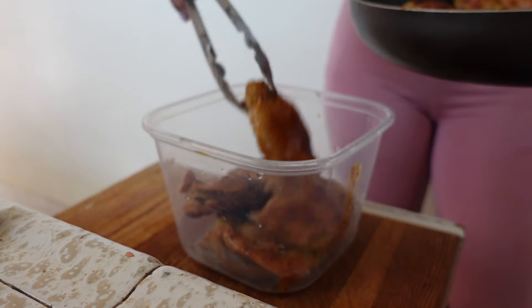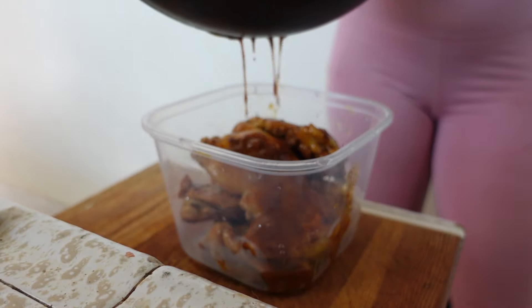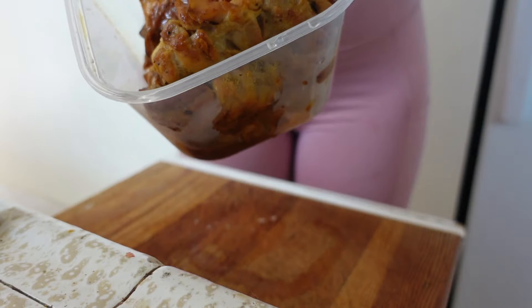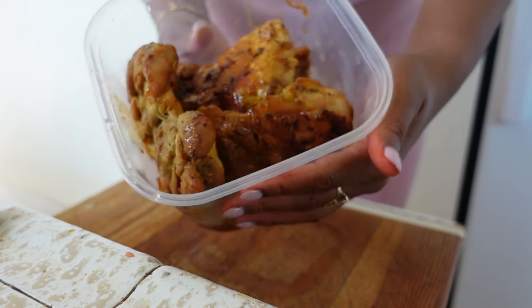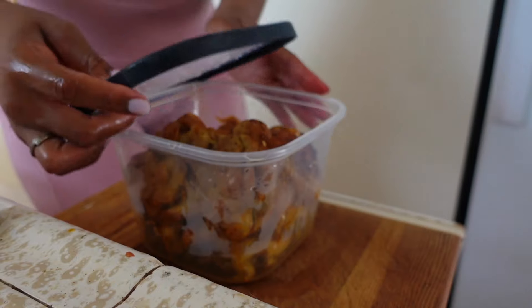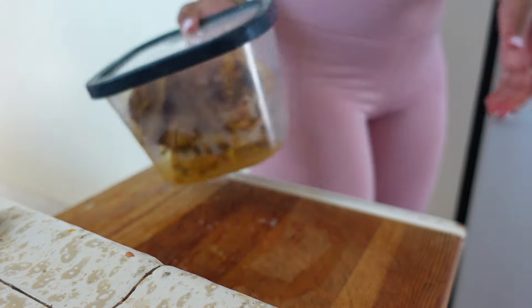For my ground turkey, half of it I'm using to make tacos. So I can either do tacos with actual shells, or if I'm trying to do something lower carb, then I will use the lettuce boats, which is super simple. Even if you don't want to do that, you can just have ground turkey, rice, and vegetables. Very versatile — you can do so many things with ground turkey.